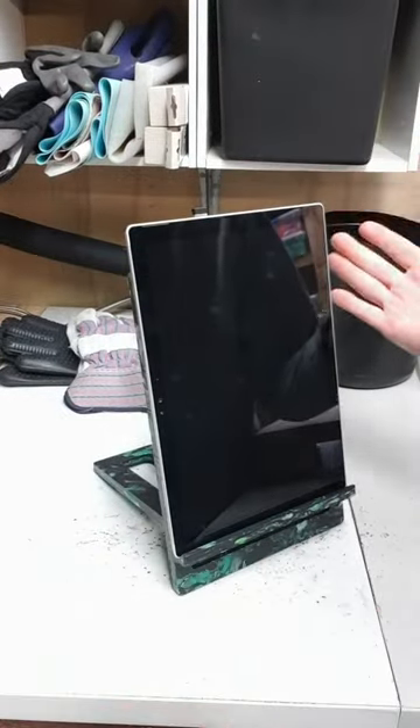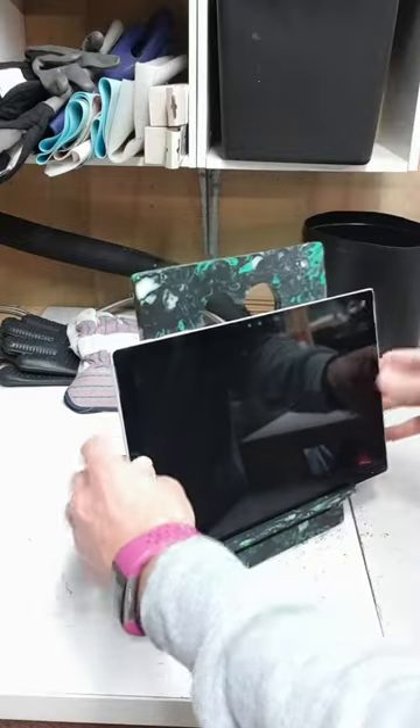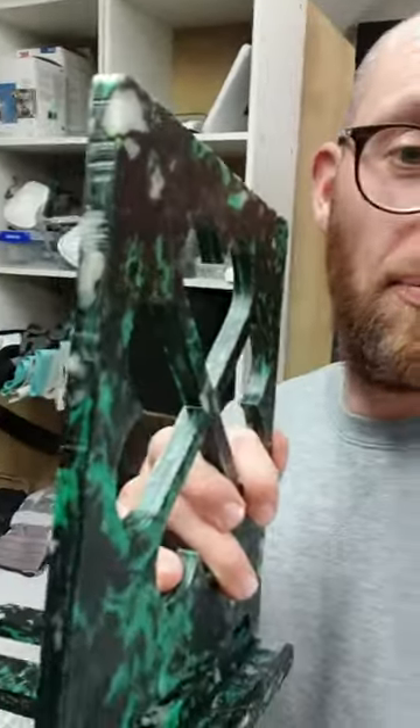My tablet obviously fits perfectly. If you want to know exactly how I made it, I might make another one and film the whole thing for you — just let me know if you want that.